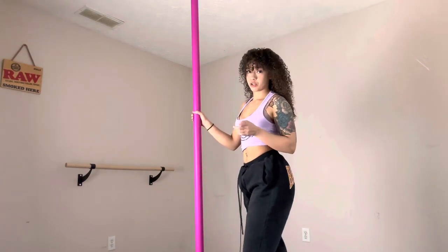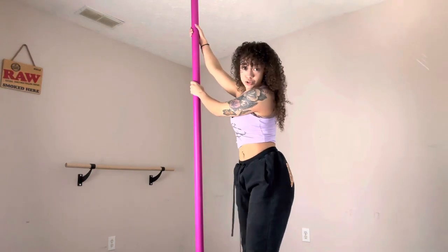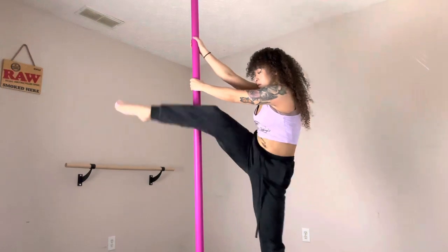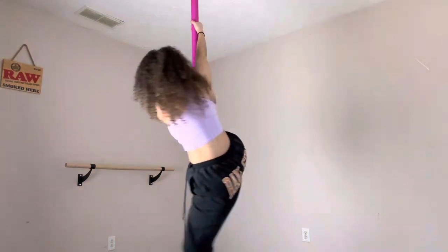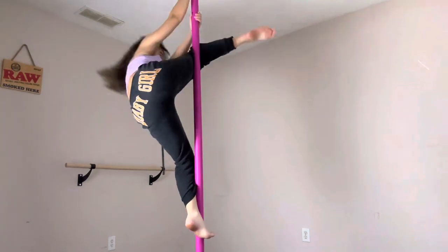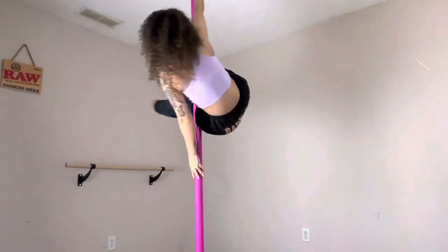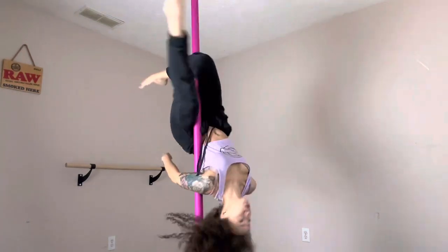One more time — I'm going to show you that again. This time I'm going to side climb into it just to show you the difference, and then I can just drop.